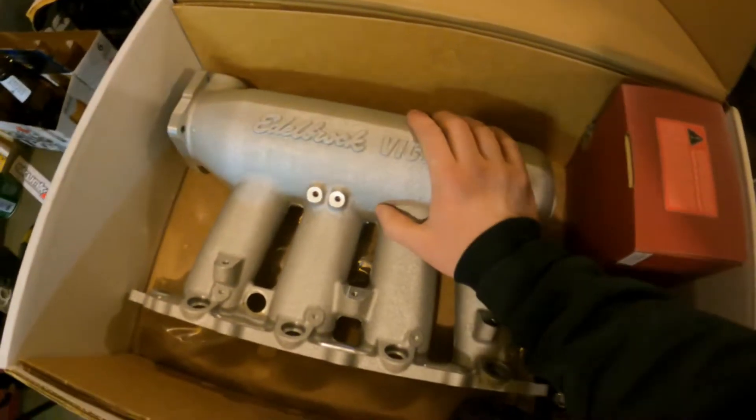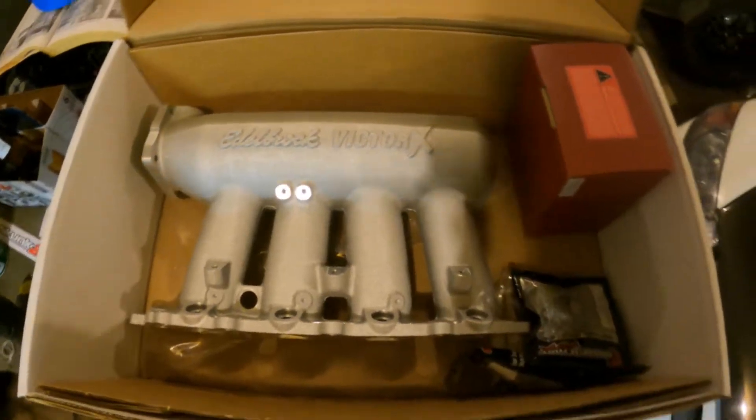Good old Victor X. I wanted one of these intake manifolds back on my old car when I was building it. All my friends had Victor X manifolds — if you had one, you were cool, you were somebody, you were going fast. Then I decided I was going to run one on this build, and now I bought one and all my friends are running Skunk2 Ultra manifolds, which just makes me sad inside.